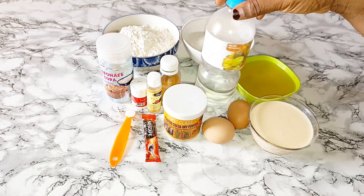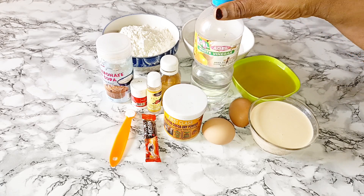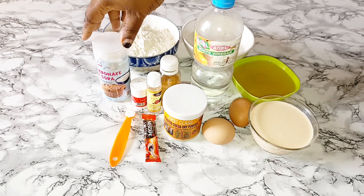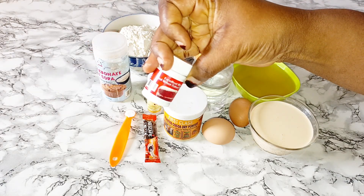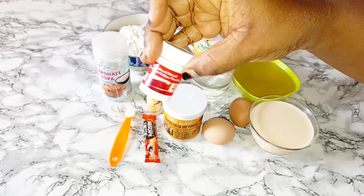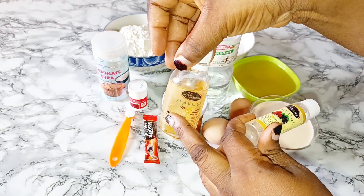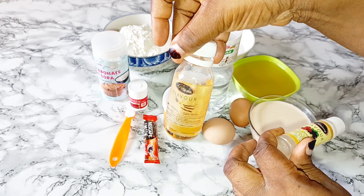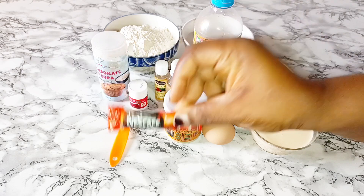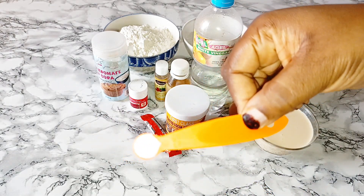I have my flour, sugar, vegetable oil, buttermilk, egg, white vinegar, baking soda, cocoa powder, and red food color — I'm using Excellence red food color. Then I'm using two flavors: strawberry and cream vanilla. Then I have my coffee. This coffee is a game changer in this red velvet cake. And then salt.